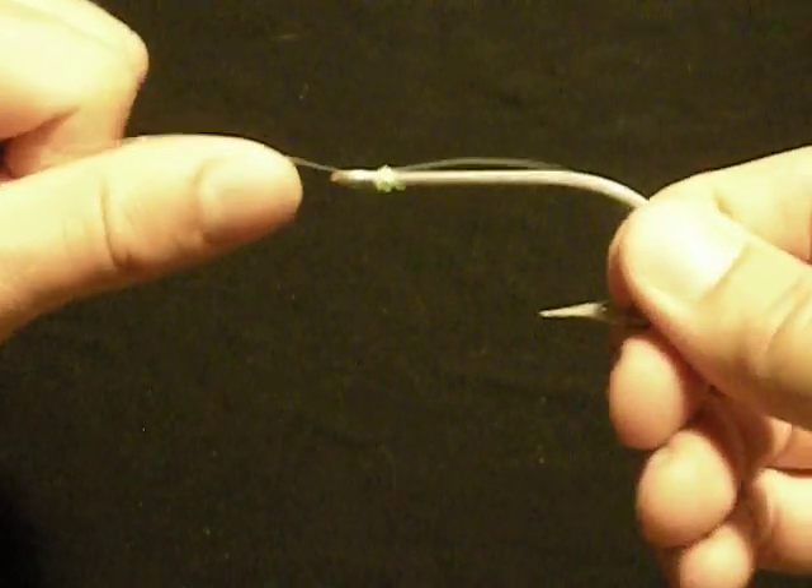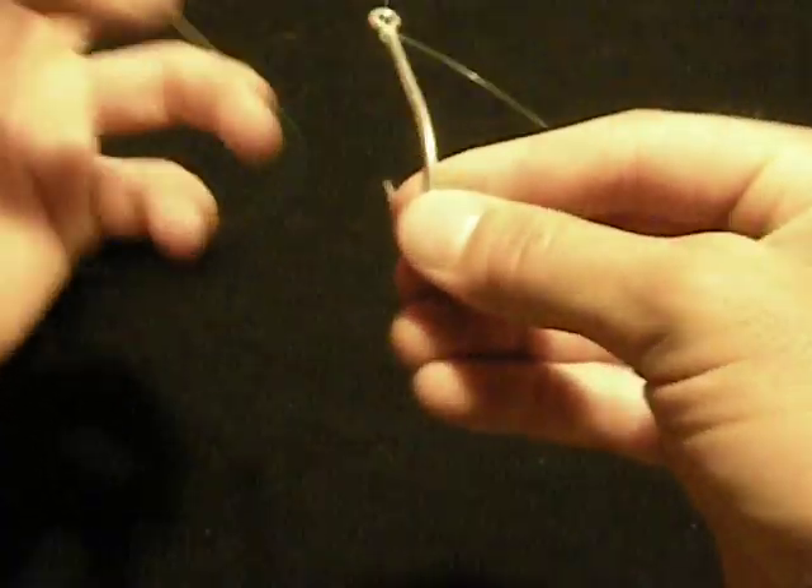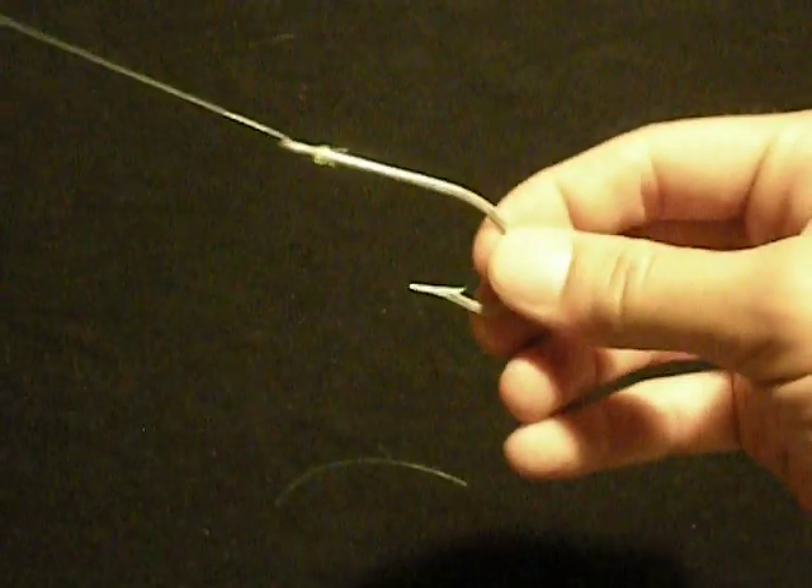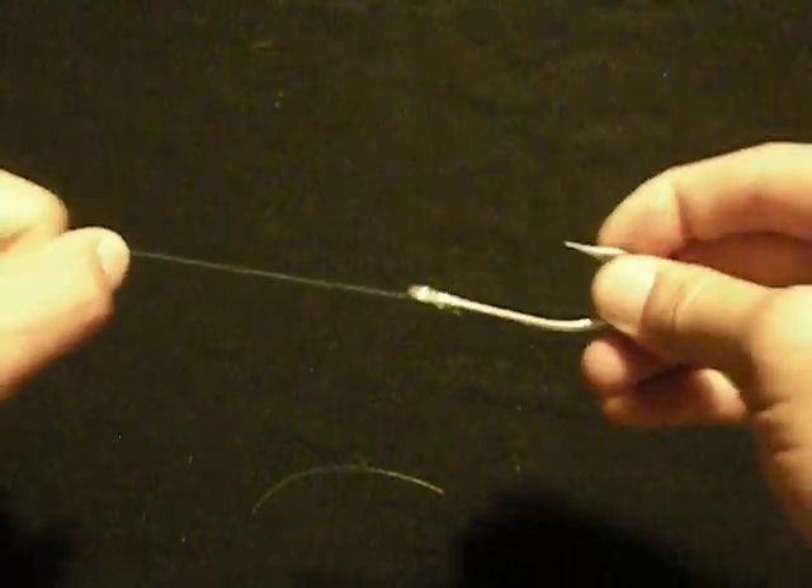There you have it. You've tied the uni knot right over the eye of your hook and you've snelled your hook. You can clip your tag end and you have a snelled hook ready to go fishing.